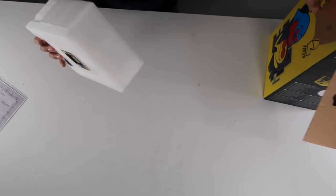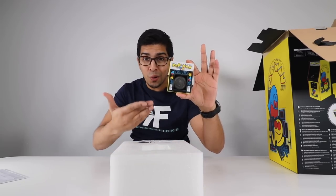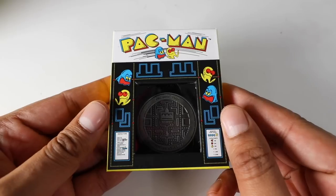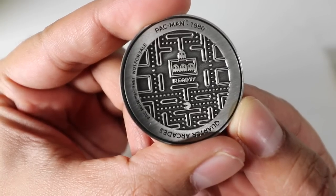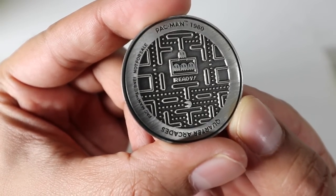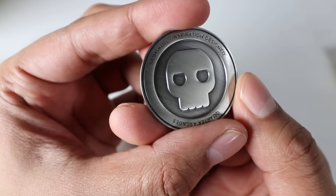So before we even get to the machine, I see we have ourselves a coin. This here is a collector's edition coin that's included with the machine, resembling Pac-Man. You do see the whole Pac-Man game engraved into it. It's got a nice feel to it, and it's pretty heavy too.